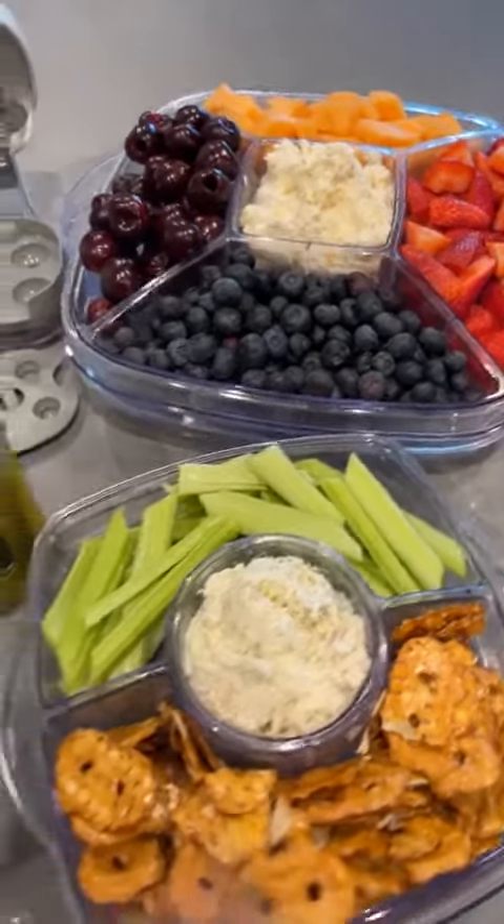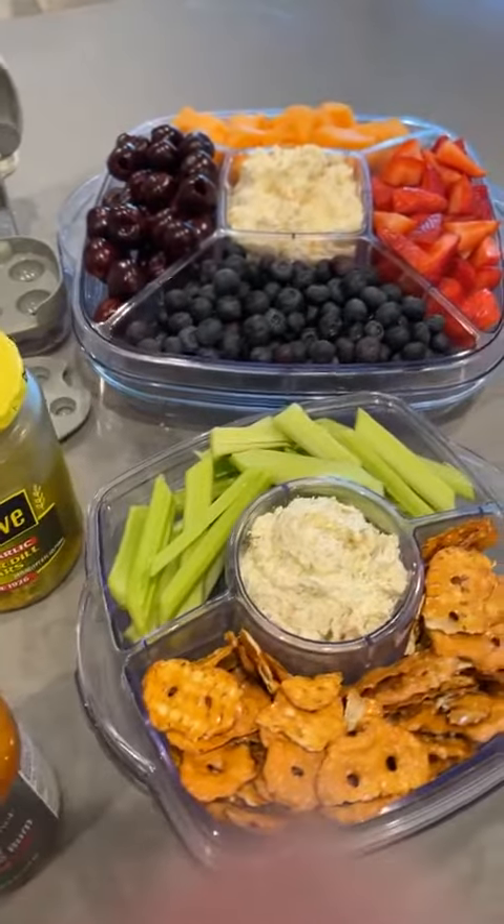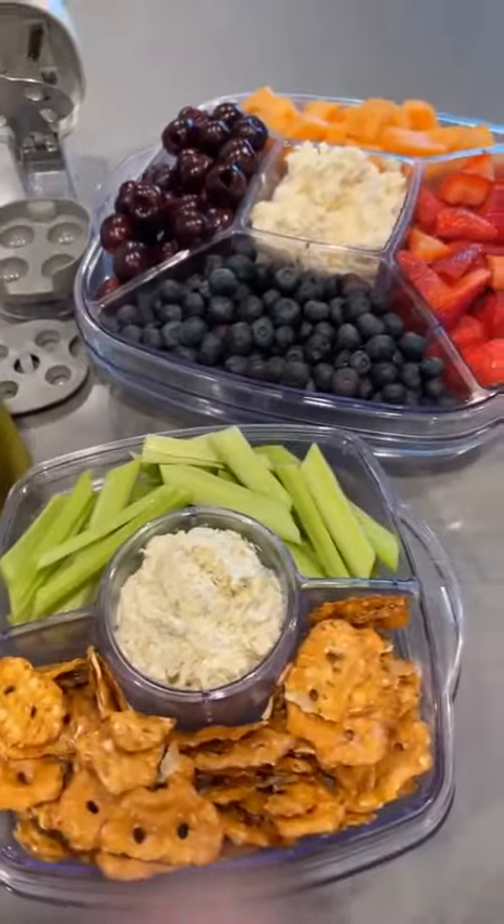Can't wait to hear what you guys think about these two recipes and if you try them out. Let me know if there's anything I can help you with. Again, this is Mindy, the Flip Flop Chef, and I hope you guys have a great day.